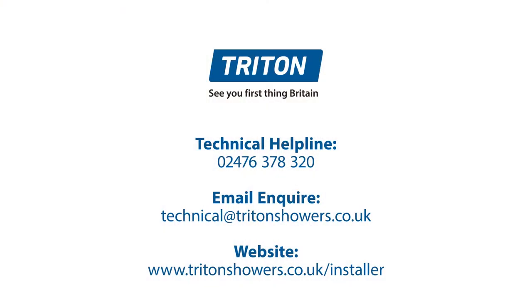If there's anything else you'd like to know about the Triton T80Z FastFit or any other Triton showers in the range, please go to the Triton website or the YouTube channel.